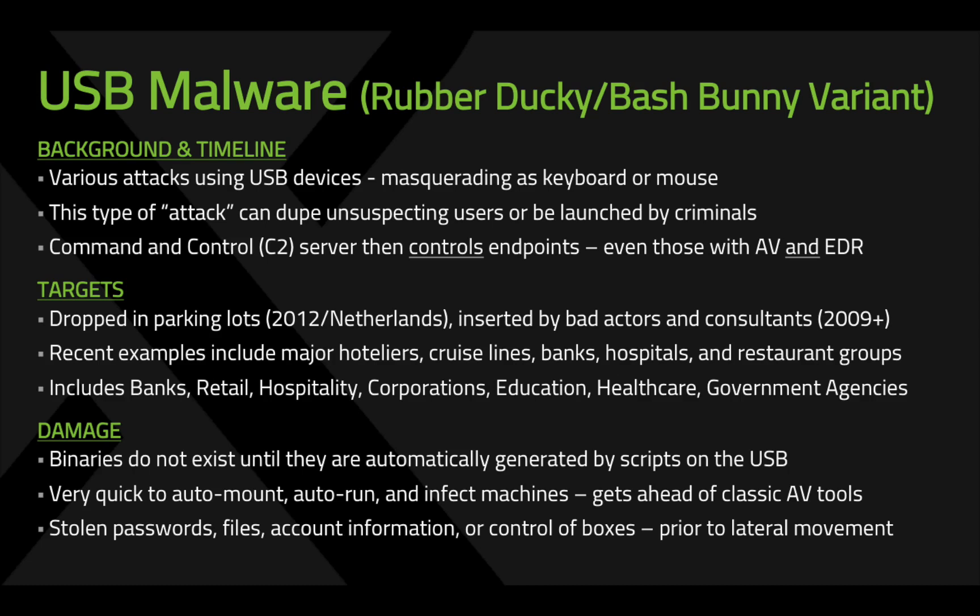Today we're going to show how Silence Protect protects against USB malware, notably Rubber Ducky and Bash Bunny. These have been around for a while and there are various attacks using USB devices. They can masquerade as a keyboard or a mouse, or they can be recognized as a USB memory stick. These are very damaging because they're attacks which never happened prior to being generated at the endpoint.